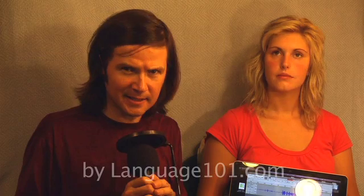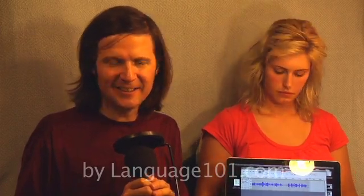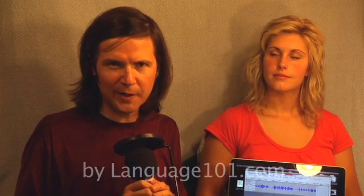Hi, my name is Brent at Language101.com. This is a series of videos about how to make better audio recordings. Specifically, this video is about how to eliminate a 50 or 60 hertz buzz from your recordings.